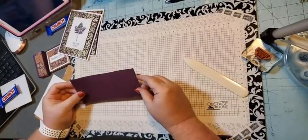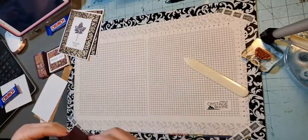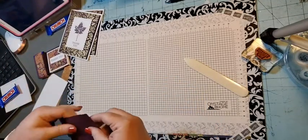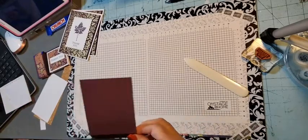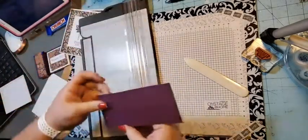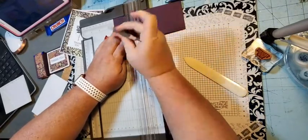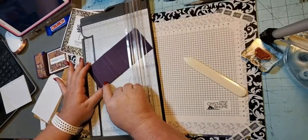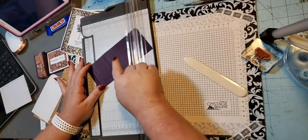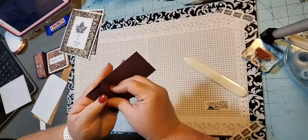I think I gave you the wrong measurements — I missed a score. There should be another score in here. It's two and a quarter. So the correct scores are: a half inch, one inch, two and a quarter, two and three quarters, and four inches. Then fold on all the score lines and burnish with the bone folder. It should fold up like this around your little Crunch candy bar.